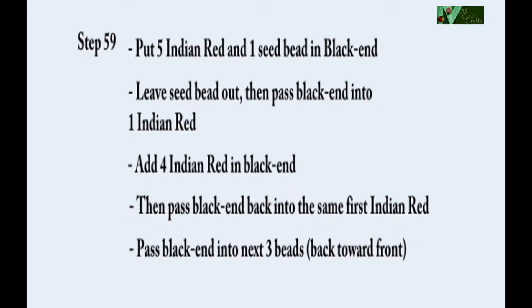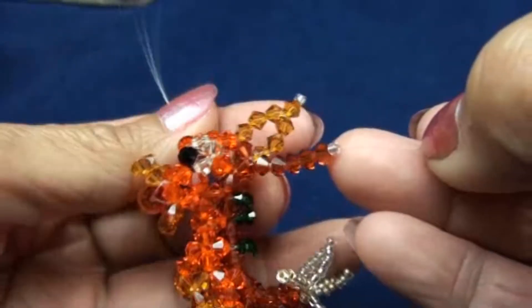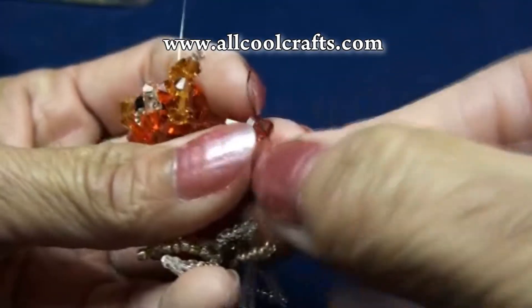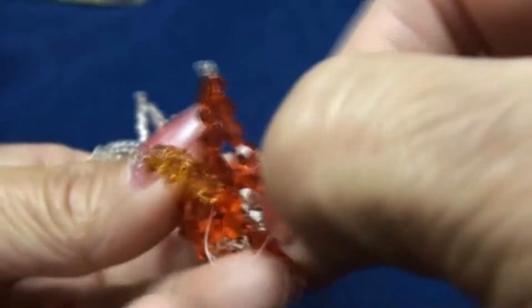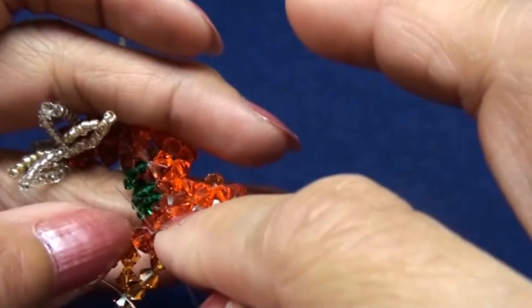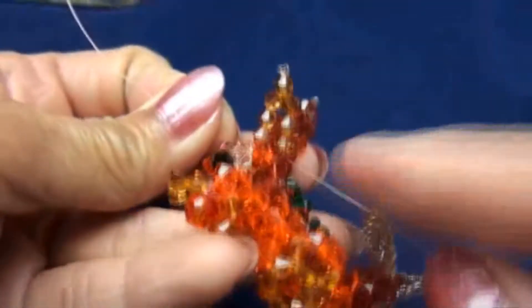Now to do step 59. Use the same black end. Put five of the Indian red and one seed bead. Leave one seed bead out and put black end back into one of the Indian red. Push and pull. Then add four of the Indian red, four-millimeter, and pass black end back into the same bead from front to back. Now you get two in the same bead.